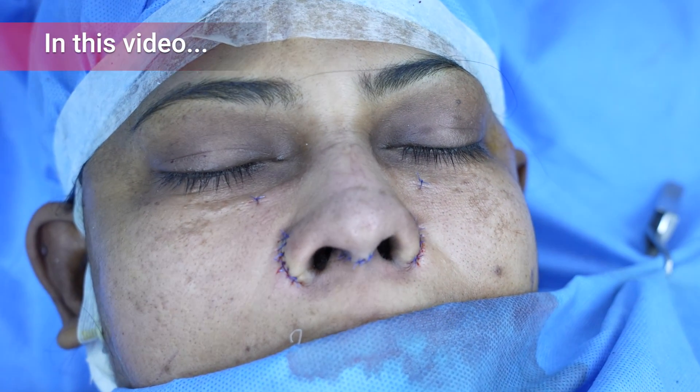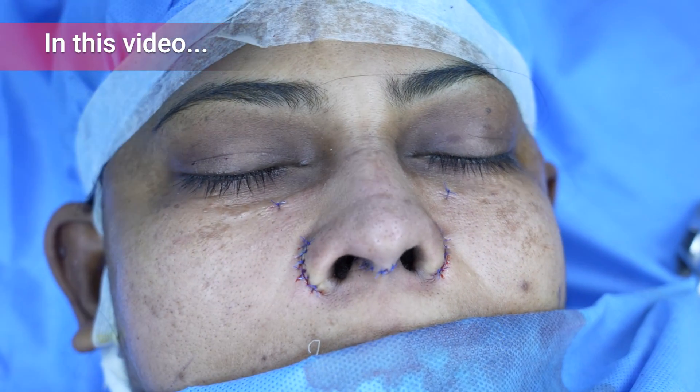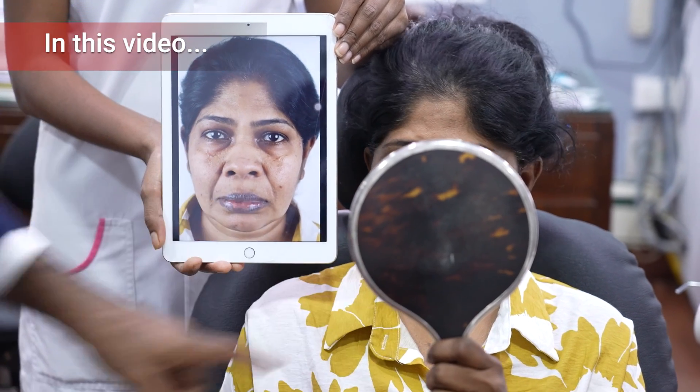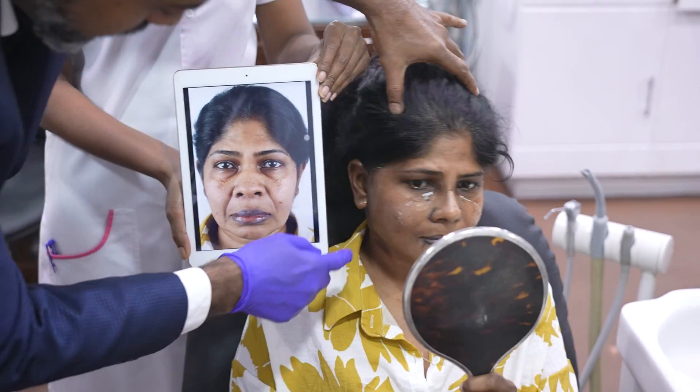We've completed the rhinoplasty — it was an augmentative rhinoplasty. The patient had a very short, broad nose and we had to harvest rib with osteotomy. We've done the nose. You can see we've removed the grooving totally. Look at the chin — we've augmented the chin and I've tightened it with a facelift.